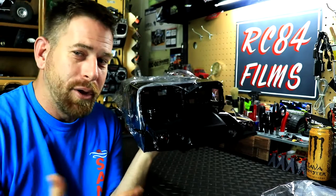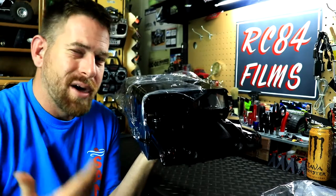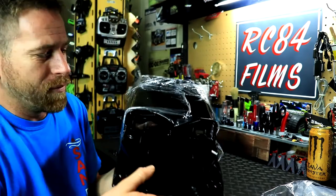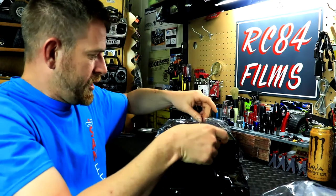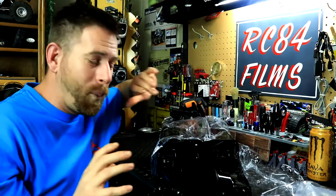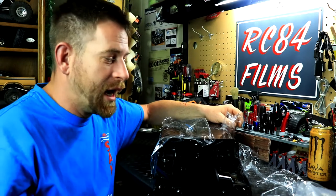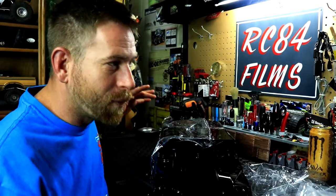Everybody who has bought the P415 either has a black or has the red. I don't want to be like everybody else — I like to be different, and there's nothing wrong with being different. We've got this saran wrap all over this thing. Finding this body shell was a bit of a chore. The P408 Humvee body shell is easy to find, but finding the P415 took a little time.